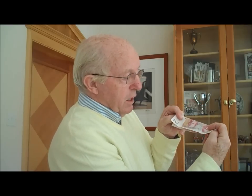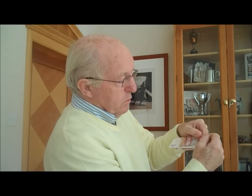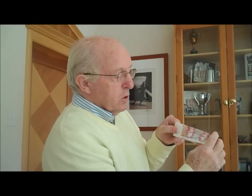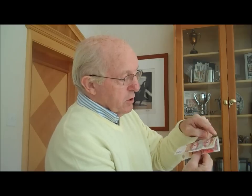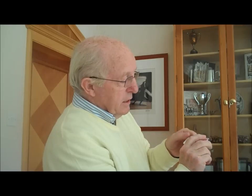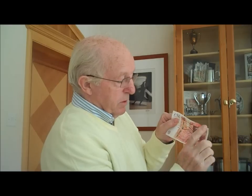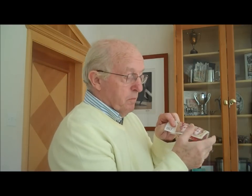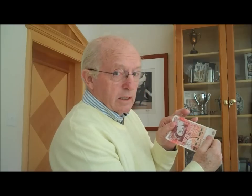Even if you fold her in half and make a crease across the top — if you keep that crease on the top, the Queen has to be the right way up. So if the crease is underneath, she's the wrong way up; if it's on the top, the Queen has to be the right way up. Even if you fold it like this, and fold it like this — I'm emphasizing everything here — if that crease is on the top, then the Queen has got to be the right way up. So remember: so long as the crease is on the top, no matter how you fold it, the Queen cannot possibly turn upside down.